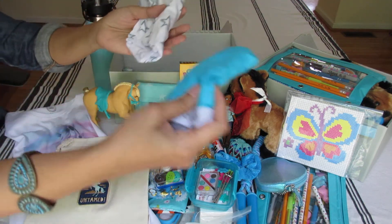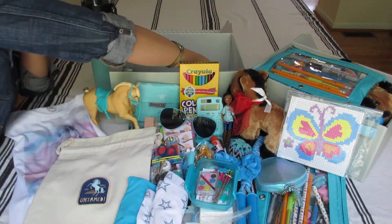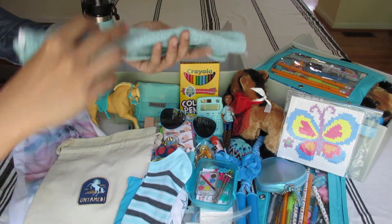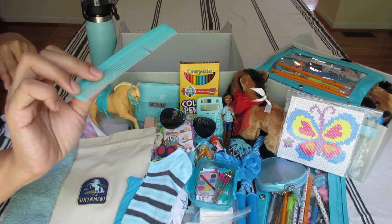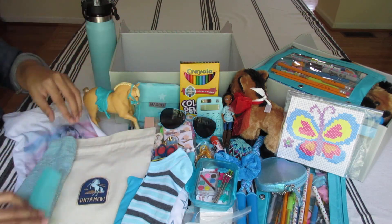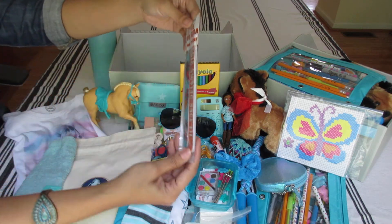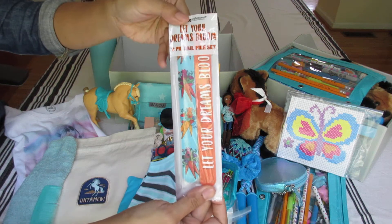Two pairs of underwear — one has stars. A pair of socks. Washcloth. Extra comb for the dolls. And a two-pack nail file set with carrots in an aqua color.